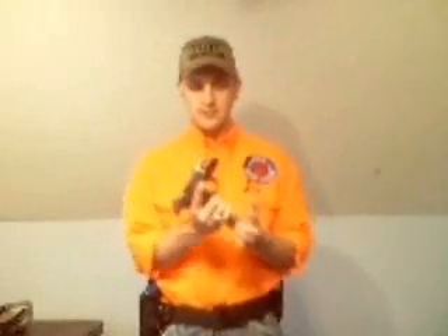On a semi-automatic — again, these are plastic rounds — the action includes the magazine, the magazine release, the trigger, the slide release, and the hammer. It's a series of parts that load, fire, and unload the gun.